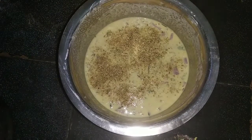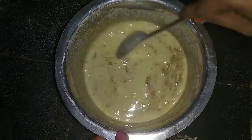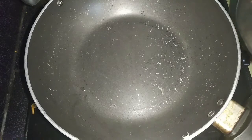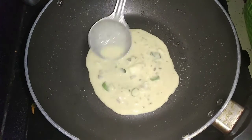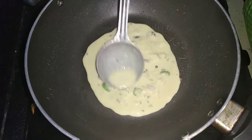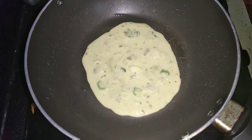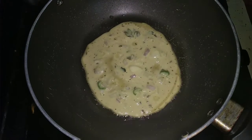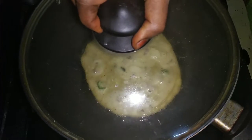I am going to add 2 spoons of Daniella. I am going to add 80% of oil. I will add 2 spoons of Daniella and 1 spoon of half cup.